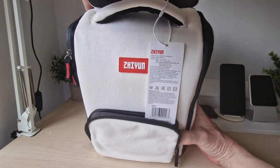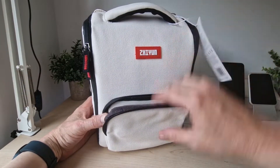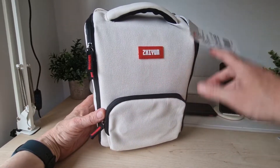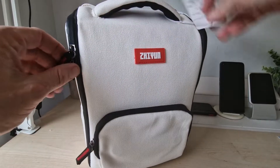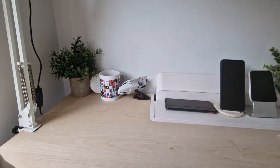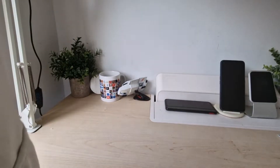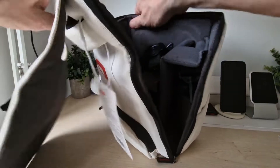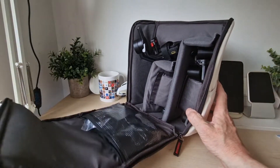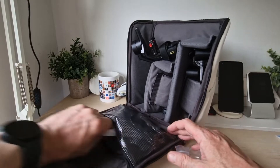We'll open her up and you get another pocket in here which is cool, so you can put stuff in there. Pretty nice branding here. Let's go inside and see what's in there — it's a pretty impressive kit to have. It's handy that it's all bagged away for you as well and it comes with it, so we shall open it up and here is what we get inside.